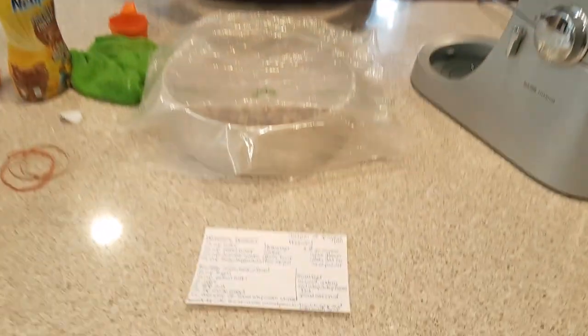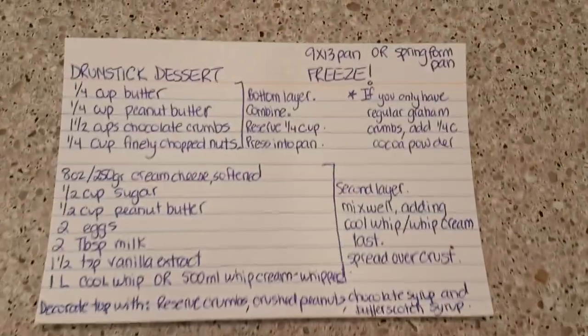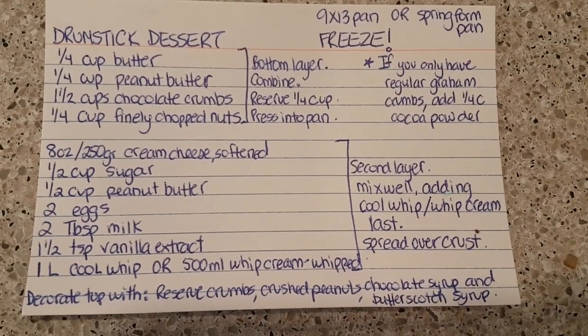So here's the recipe — give this one a try, it's a really nice dessert. I just want you to see how simple this is to make. And there it is!